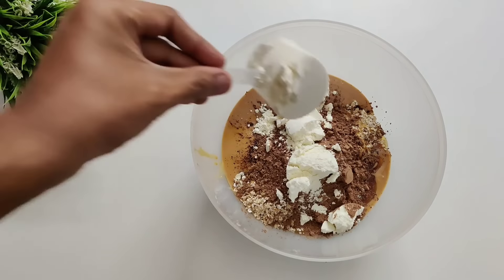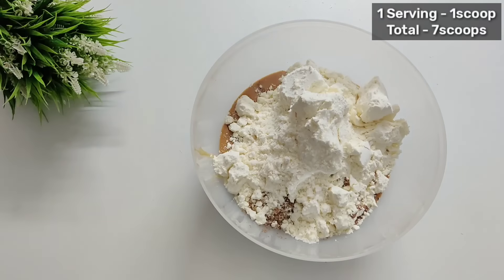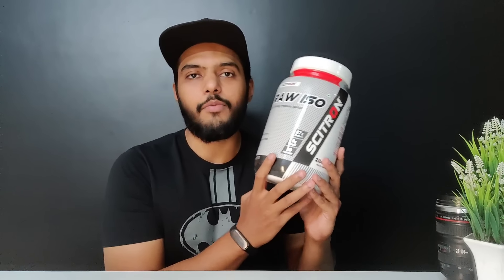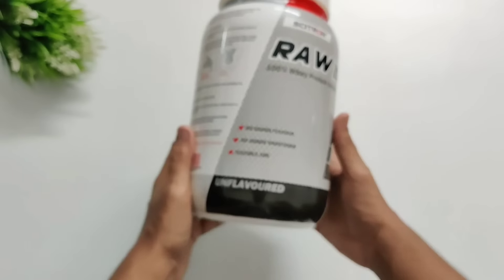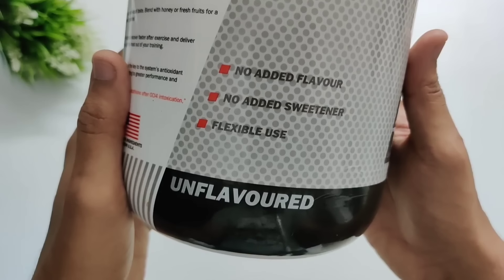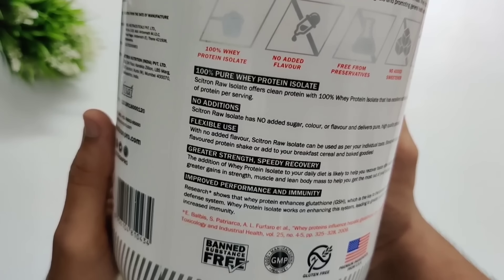The last and one of the most important ingredients is going to be raw whey protein. In one serving we will be having 1 scoop, so in total I will add 7 scoops. In today's recipe I am using Citron raw whey protein isolate — in one serving we are getting 27 grams of protein, 0.3 grams of fats, 0 sugar, 0 carbs, and no added preservatives. The whey used in it is imported from Glanbia, so we are getting really good quality protein at an affordable price.